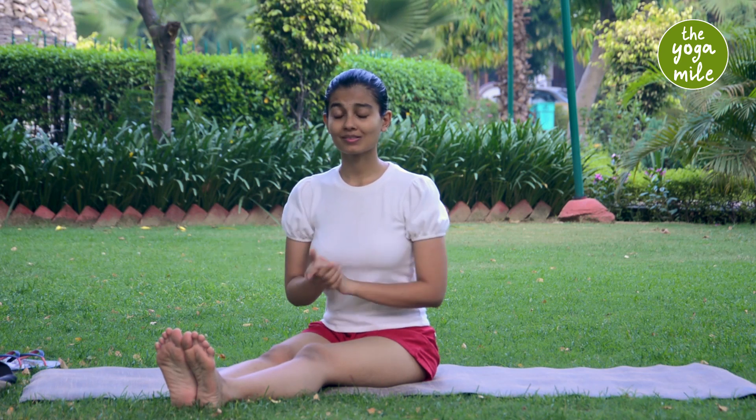Skiram Sukham Asanam. A yoga posture is one that embodies stability and ease. What better way to experience that but through the posture of Sukha, that is Sukha Asana.